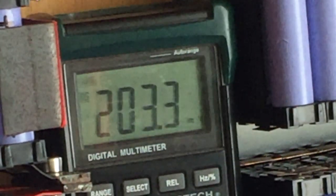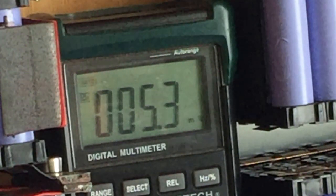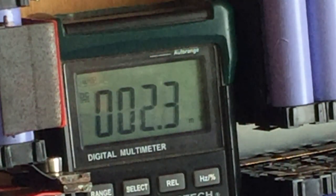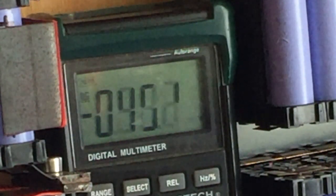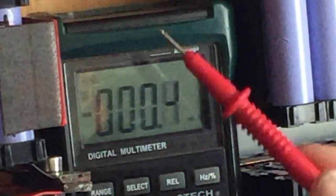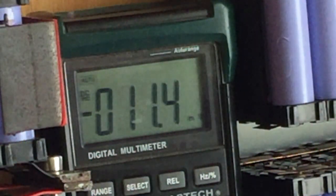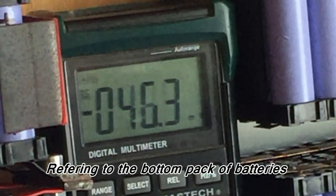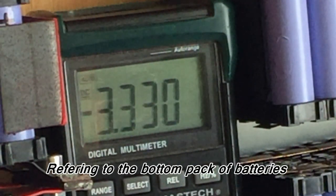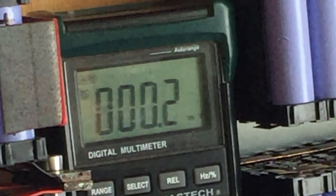There we go. Readings: 3.3, 3.3, 3.3, 3.3, 3.4, 3.4, 3.4, 3.6. Bearing in mind this pack has never been run, so I've never tested it, I haven't balanced it, I haven't done anything — all I did was charge it. So 3.3 — those are a bit low, or a lot low. I'll probably replace that top-end pack.